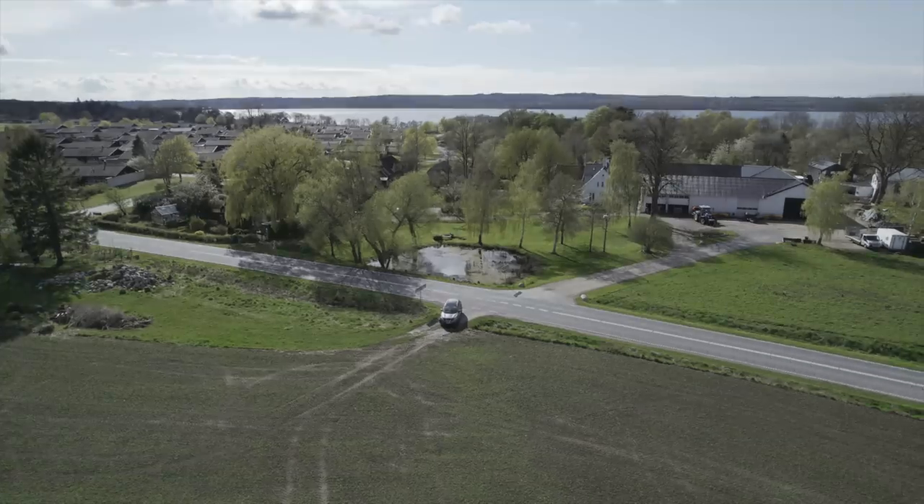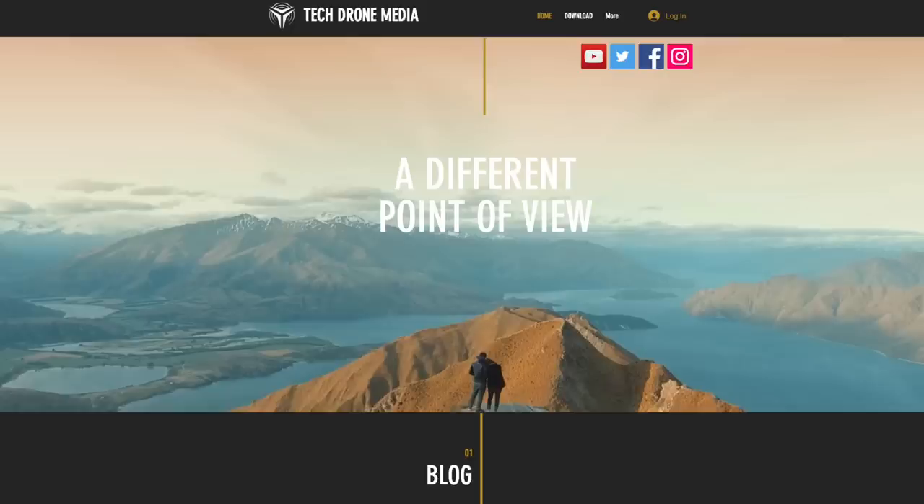To prevent you from running into that limitation, I've decided to upload some sample footage in the three color profiles — Standard, D-Log, and HLG — to the TechDrome Media website, so you can download those clips and test out for yourself whether you can edit the footage. I've included some pictures as well in both JPEG and RAW to allow you to assess the quality. The link is in the description below.